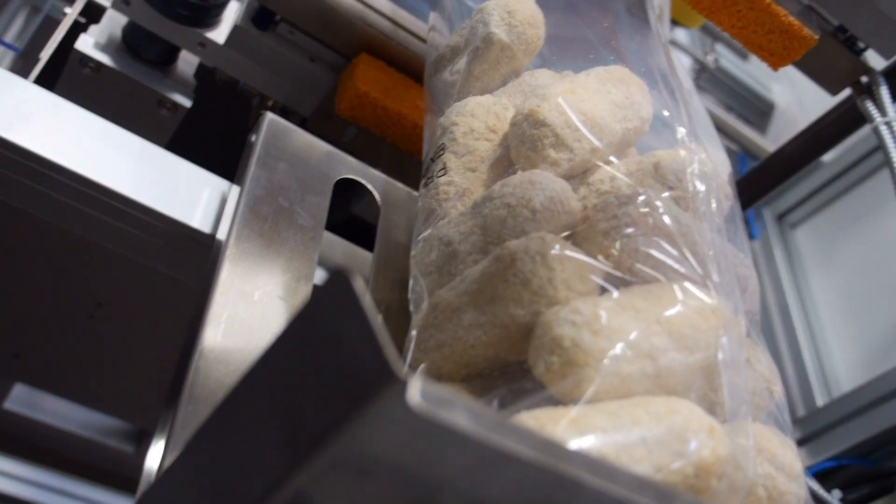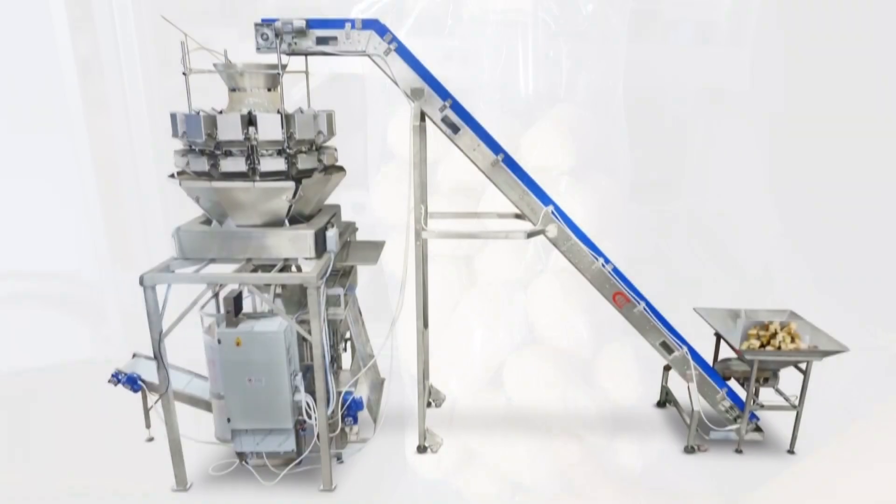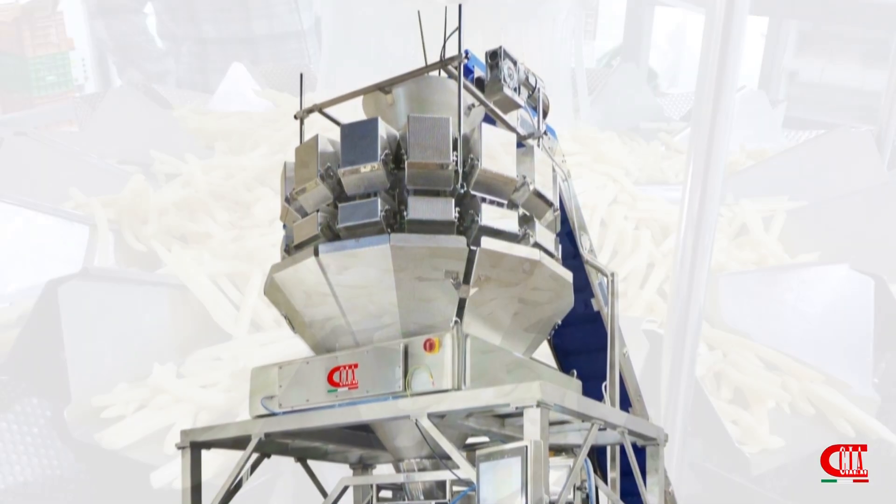In addition to linear scales, we can combine our machines with multi-head weighers that allow even faster and more precise production.